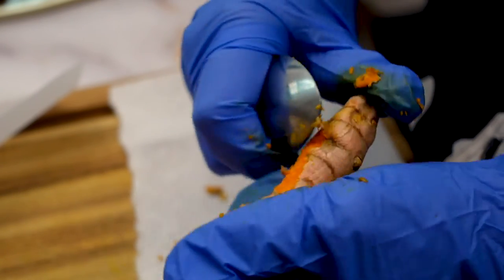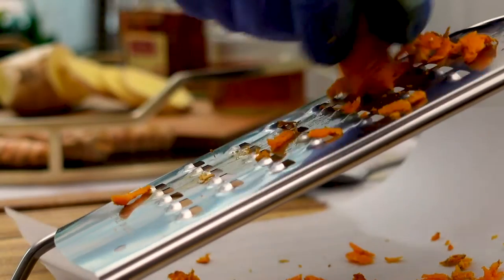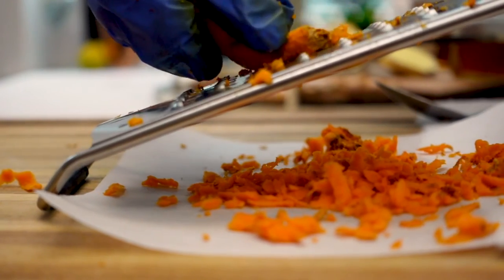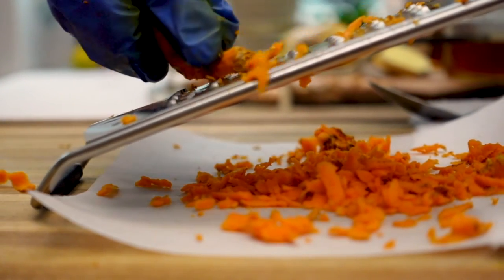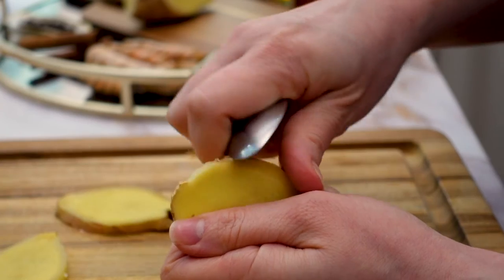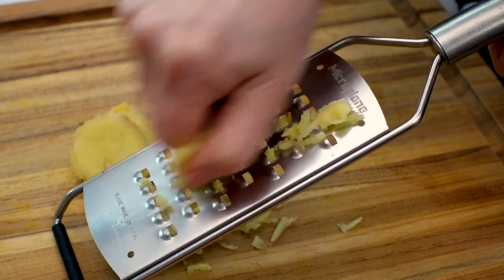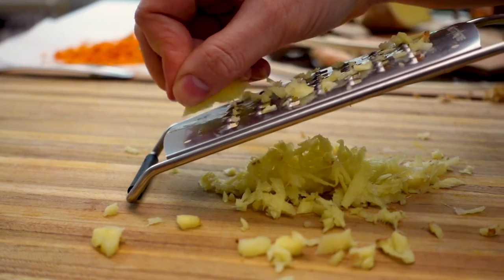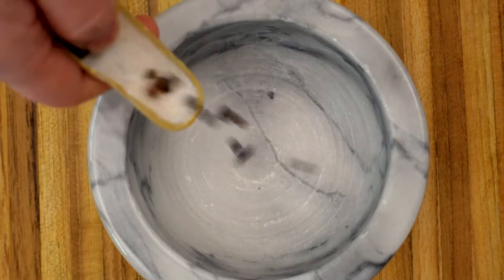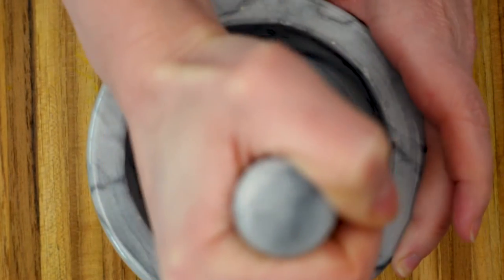I'm peeling the fresh turmeric with a teaspoon, which I find to be the most effective way to peel away the bitter skin without losing the flesh. After peeling the turmeric I will grate it until I have roughly two and a half tablespoons. For the ginger, I'm going to peel it the same way, then grate it until I have about two tablespoons worth.